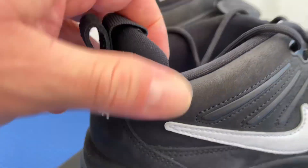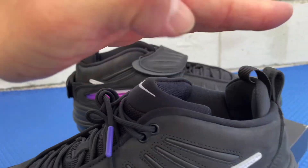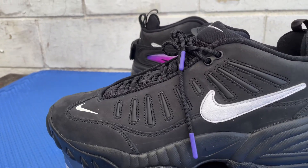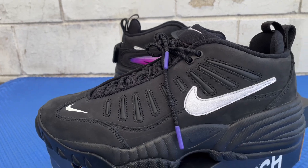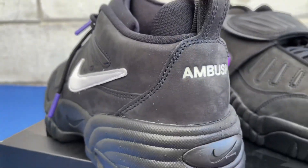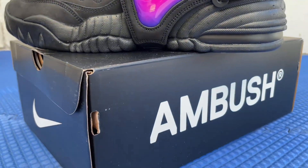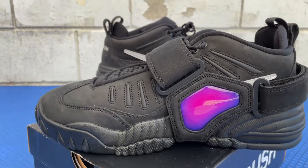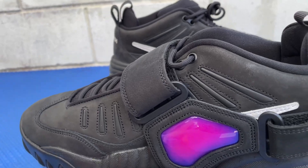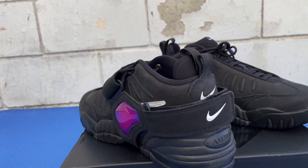The inside part of the shoe is plain. The OG ones that came out back in 1996 were a little bit higher, and these right here are a little lower from what I read. They're designed by Yoon, a fashion designer born in Korea in 1976. She grew up in Seattle, studied graphic design, and graduated from Boston University in 1998. She owns the brand Ambush — that's the reason for this Nike Ambush collab. The brand started in 2008, inspired by pop art and Tokyo street fashion.